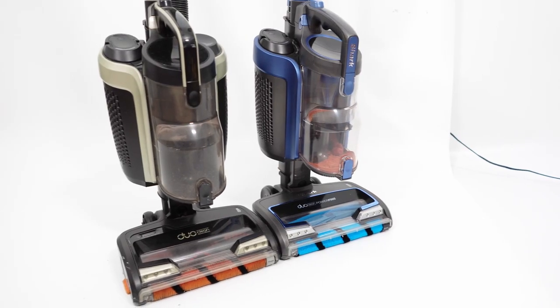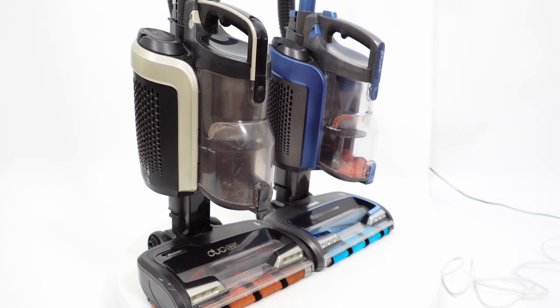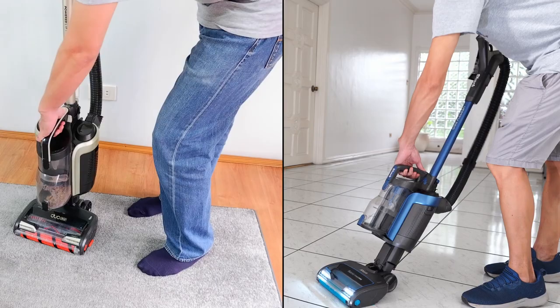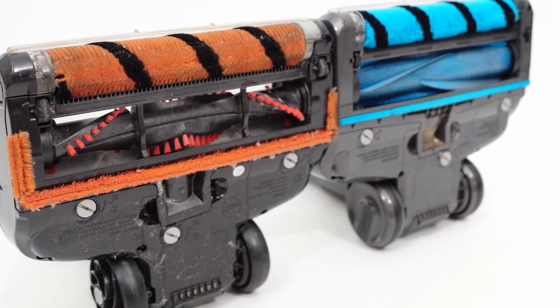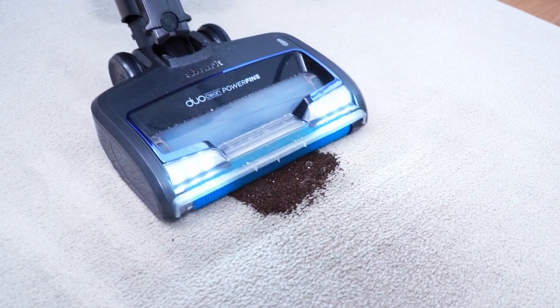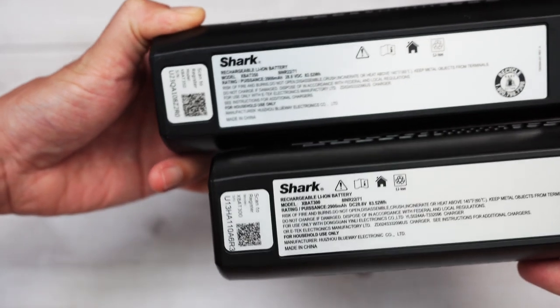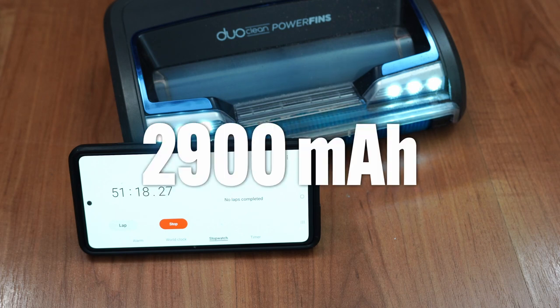The Shark Vertex Pro Power Liftaway is an upgraded version of the ION P50. Nothing much has changed regarding the product design, as both use the same dustbin size and power liftaway system. But the newer version has the upgraded DuoClean nozzle with combs and fins, so it has better agitation thanks to the increased bristle surface area, and the addition of the combs and fins helps it resist hair tangles better. It also uses a more energy-dense lithium-ion battery that runs longer than the older ION P50, despite having the same 2900mAh rating.